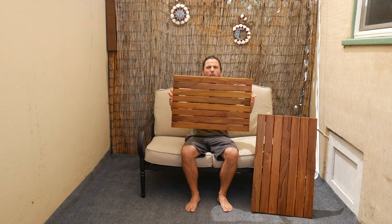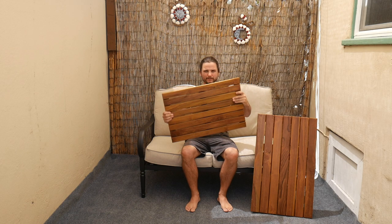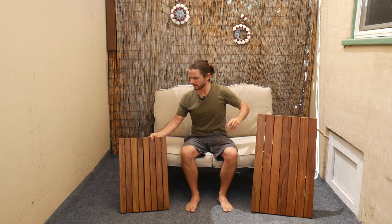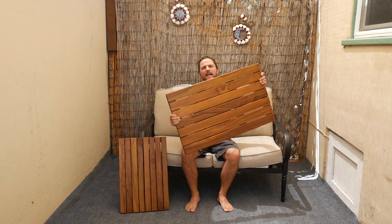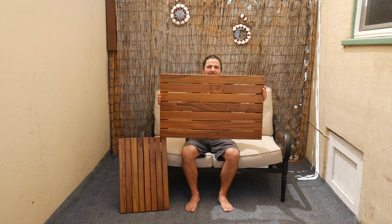Here we have our Teak bath mats, available in two different sizes. Our regular size, which is 23.6 by 15.7 inches, and our large mat, which is 31.5 by 19 inches.